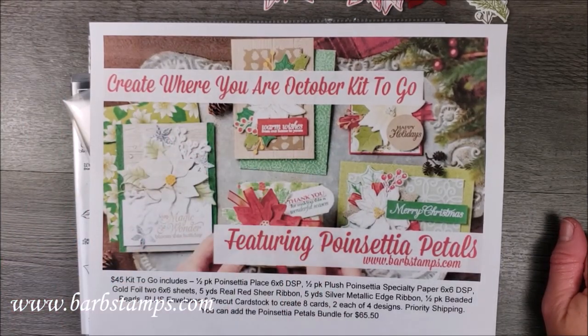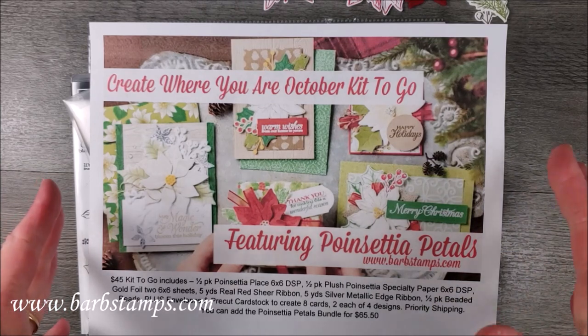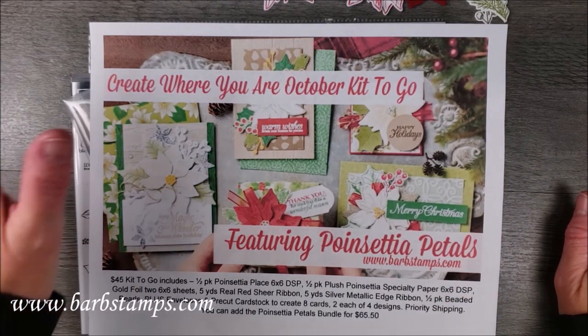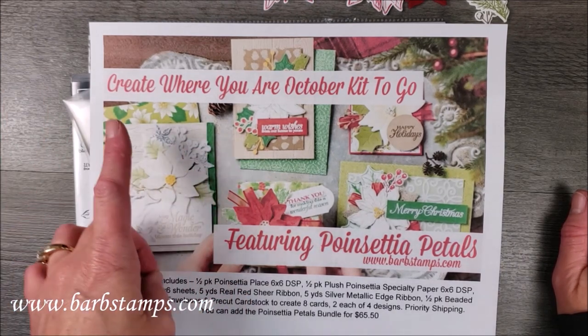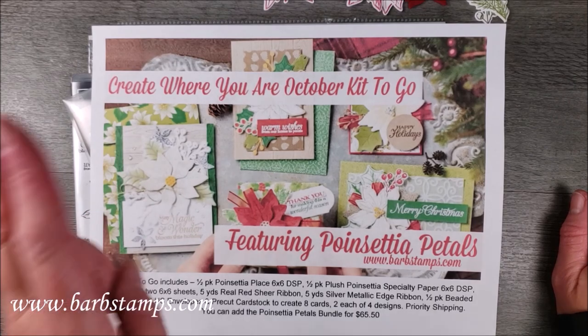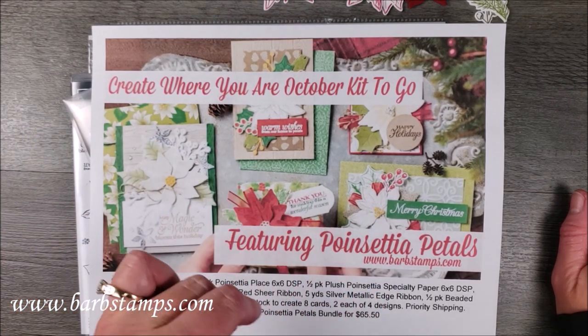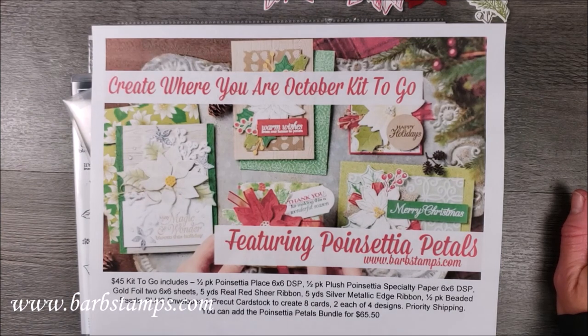My kits to go every month are a kit of products that you will use to create the cards in the class. This card that I'm going to show you today is one of the cards you will make — you'll actually make two of them, and eight cards total: four cards, two of each design. You'll make two of these, and then six other cards exclusive to the class.